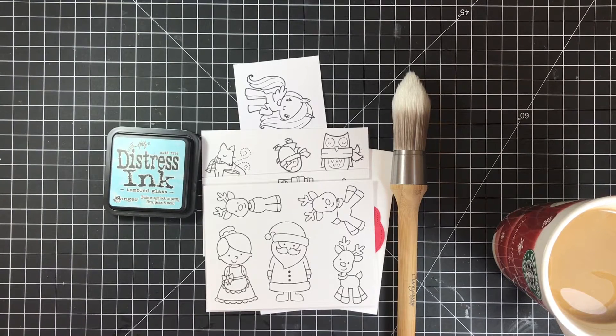Good morning guys. Welcome to Didi-Di's Crafty Corner and welcome to Vlogmas number eight.